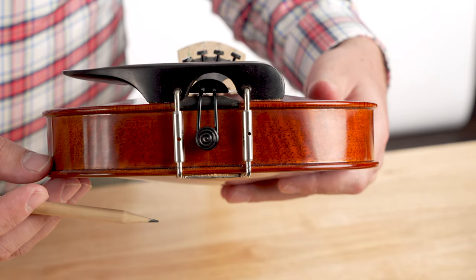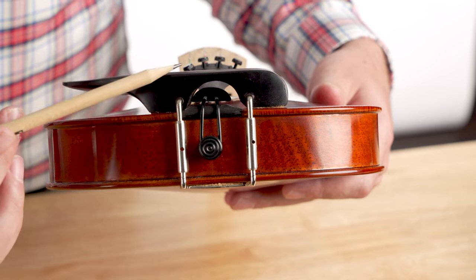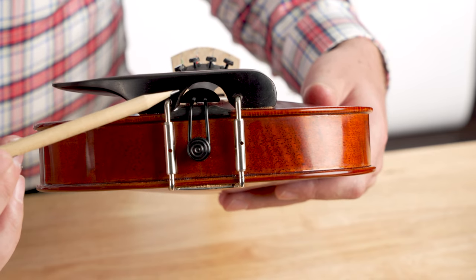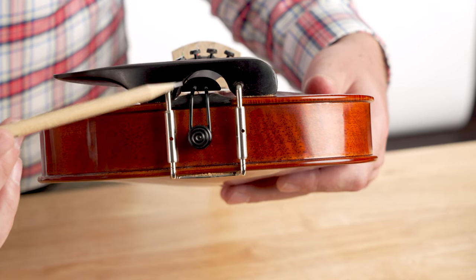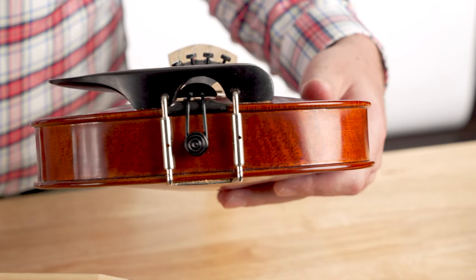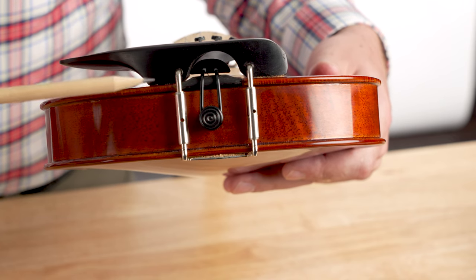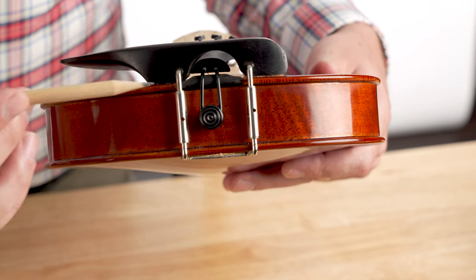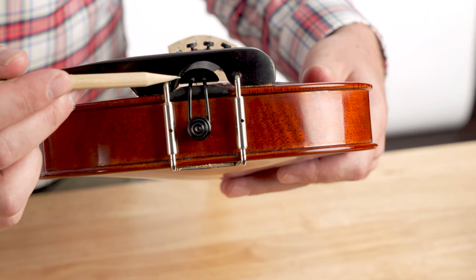Here's another way to check it. Look underneath the instrument, between where the chin rest and the tailpiece are, and make sure the tailpiece is not making contact with the area underneath the chin rest. On this particular instrument, the chin rest is scooched very far over, and that's making the tailpiece contact the chin rest right there.